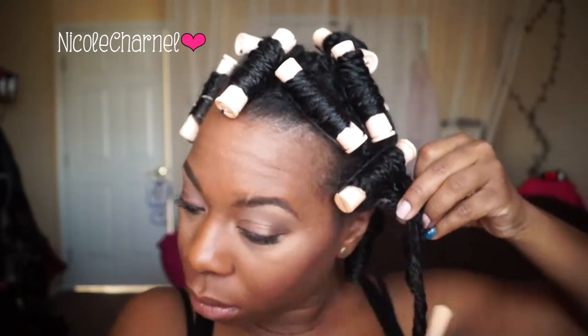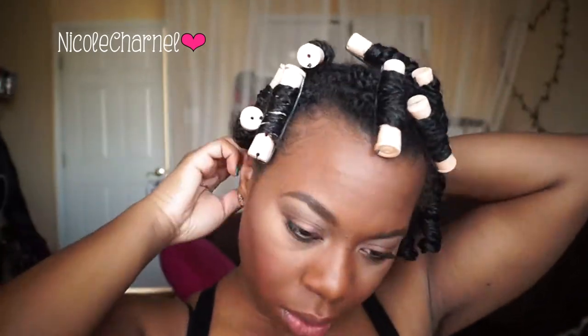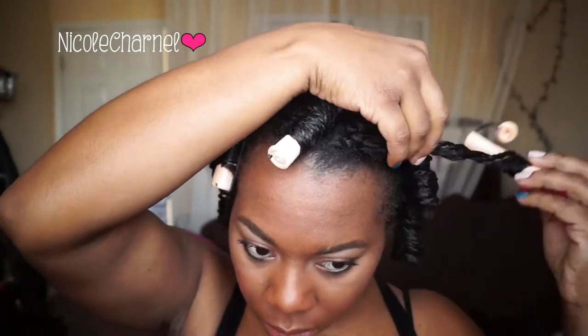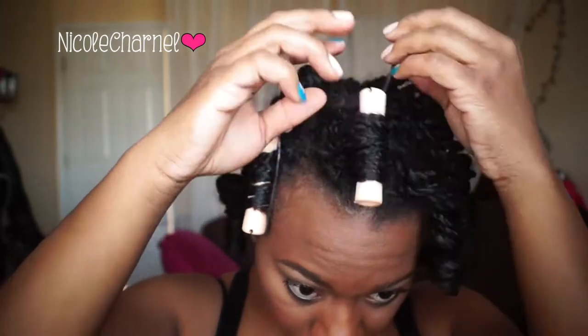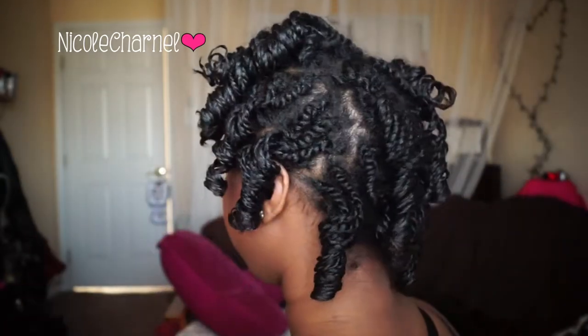On to the next style — this one I used some big perm rods and I set my hair overnight. Once again I used the LOC method. Instead of water I used leave-in because my twists were a little bit older in this video, about a week and a half to two weeks old, so they needed more shine. I used an actual leave-in, then coconut oil, and then shea butter. They turned out a nice spiral curl.